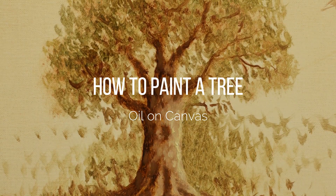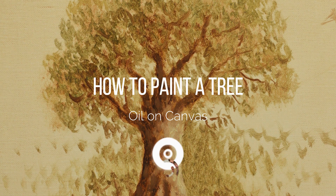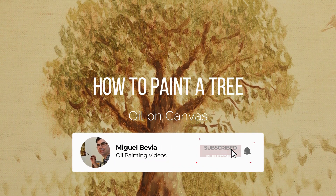Hi, this is Mingalbevia and welcome to another video. If you're new to this channel and you haven't subscribed yet, please consider subscribing for new videos every Wednesday and Friday. Thanks a lot for your support.